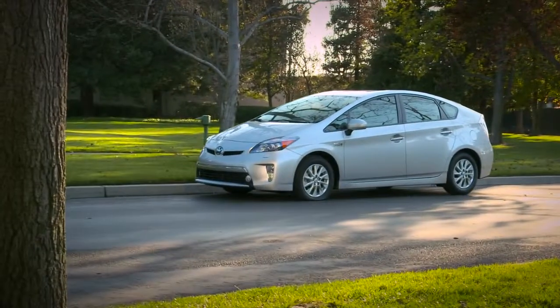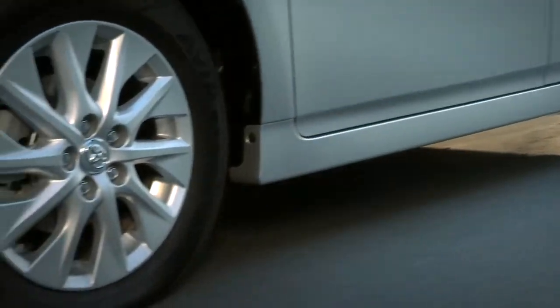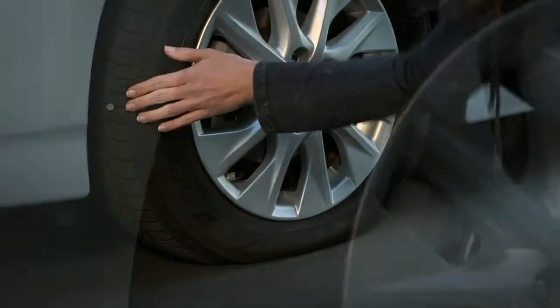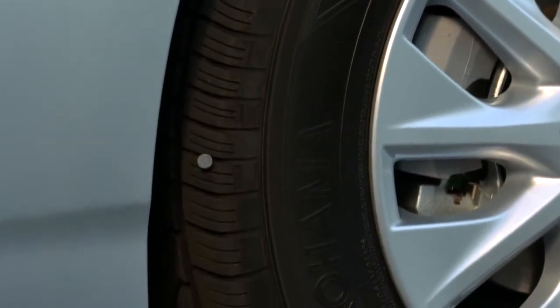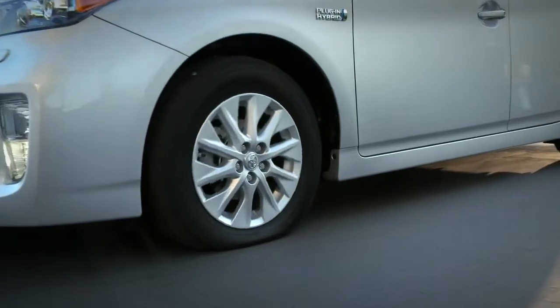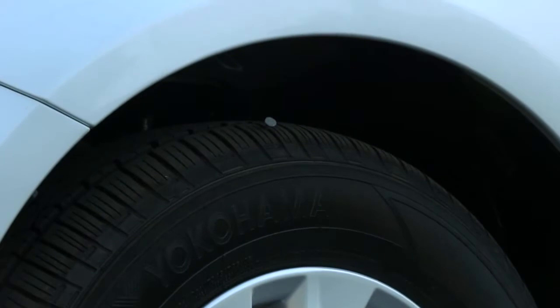First, pull safely to the side of the road and turn on your hazard lights. If calling roadside assistance is not an option and the puncture is small, like those from a roofing nail or small screw, you may be able to plug it temporarily with the tire repair system. If you can see the puncture, roll the vehicle until it's at the top of the tire. It's important to leave the nail or screw in the tire.